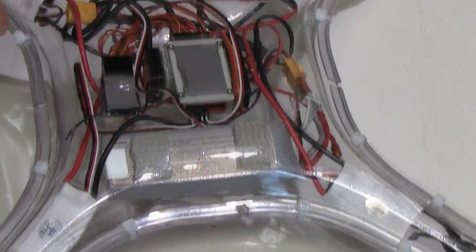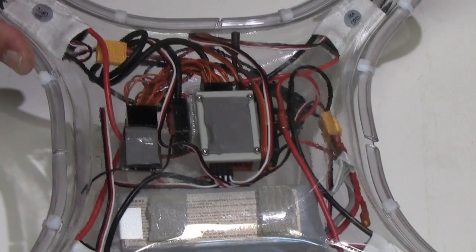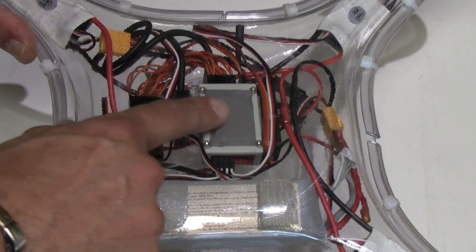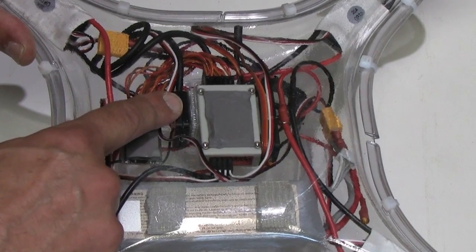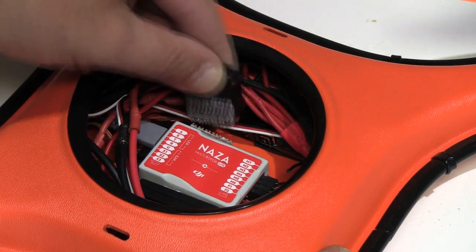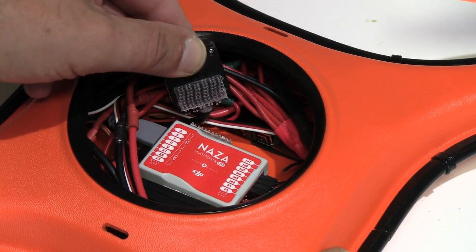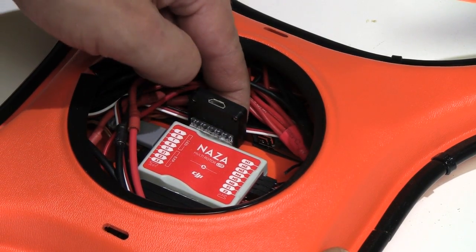What's nice is that you can mount your flight board to the airframe just about any way you like. We use double stick tape or sometimes super strength velcro, but other people have drilled a few additional holes and used mounting hardware or even zip ties to hold everything in place. The key is that you want to minimize vibration, so you want to make sure that your mounting takes that into account.